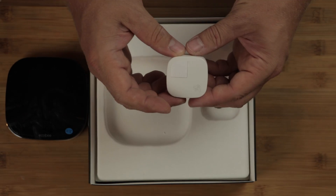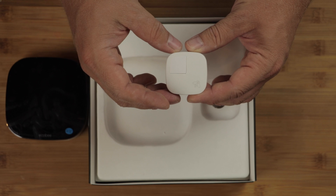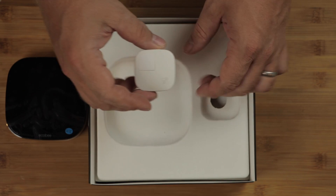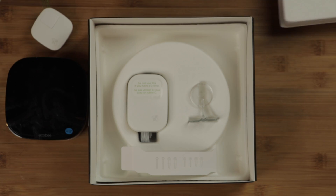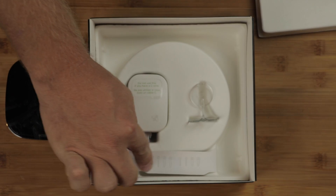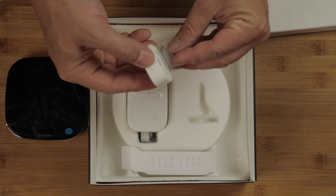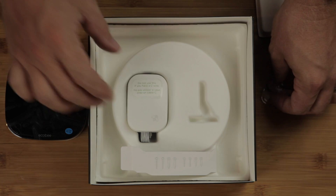Here's the little sensor we were talking about. This is the one that you can put in another room and use to even out the temperatures in cold and hot rooms that normally get ignored by your thermostat. Underneath we have our mounting hardware, and a little fancy holder to keep the sensor up in a room or wherever we want to put it.